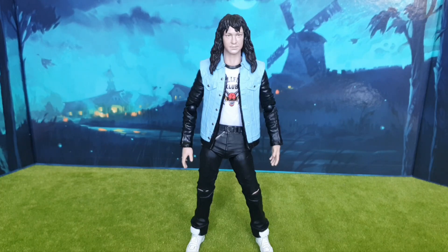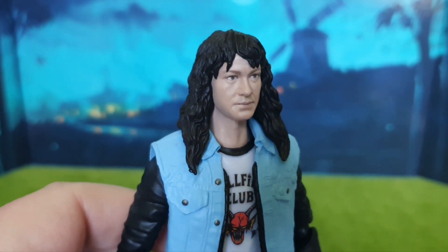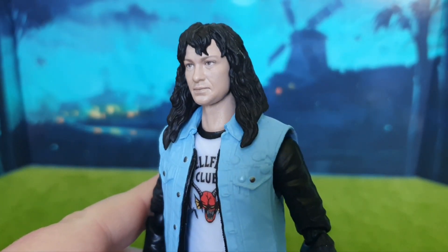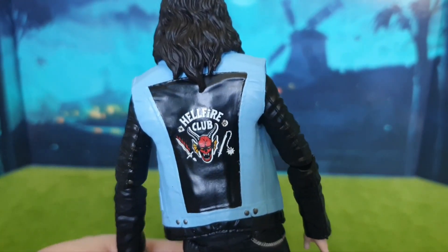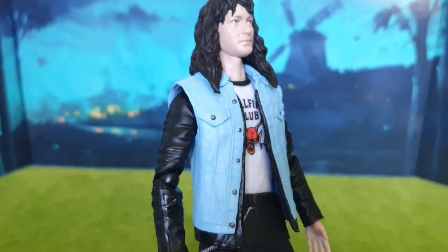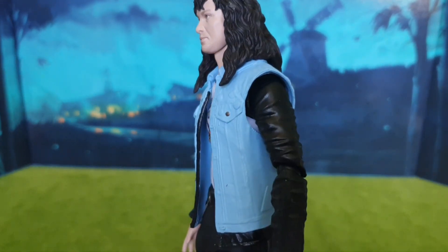Anyway, high school angst aside, it's time to look at the Void action figure of Eddie Munson. It is really nice. The face sculpt first of all is beautiful — I think this figure is on par with any S.H. Figuarts that have been released. The articulation is second to none, which I'll show you in a moment. The figure has been beautifully crafted with that Hellfire Club logo on the back of his jacket. It's just a great representation of the character.